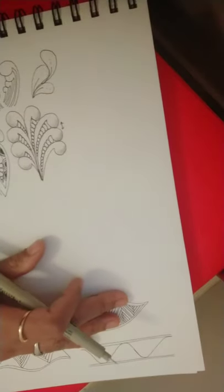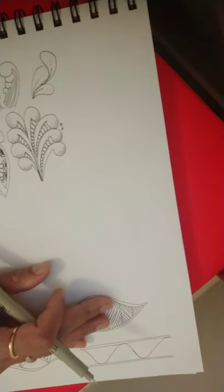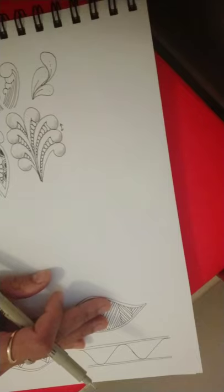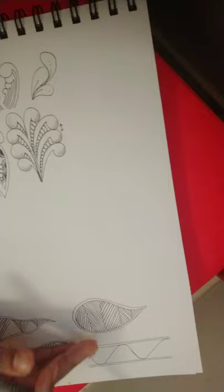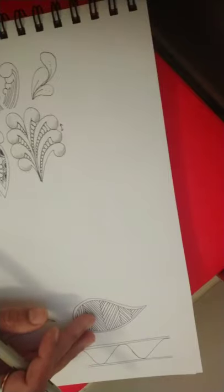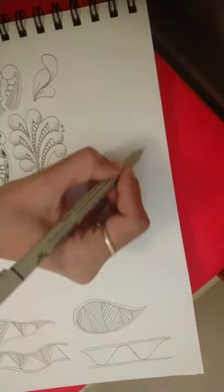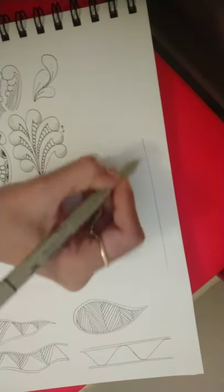Hello everyone, I am Sayukta, hope all of you are doing well. Today we are going to be learning the Zentangle pattern Hybrid. Hybrid is also a Zentangle original and it is mainly a pattern which involves plain line work. Let us start right away.